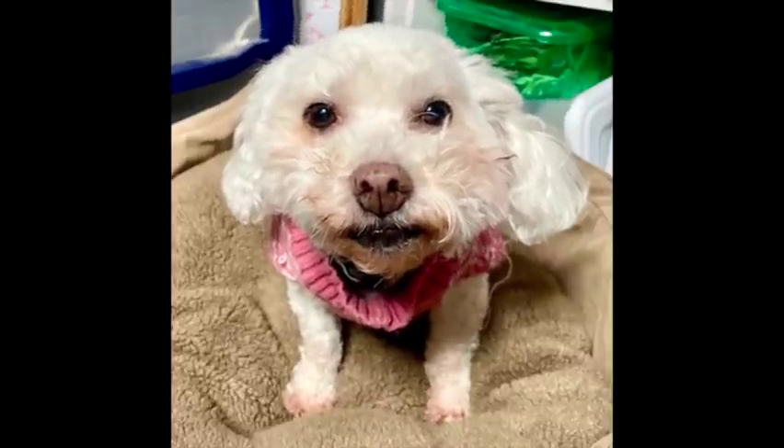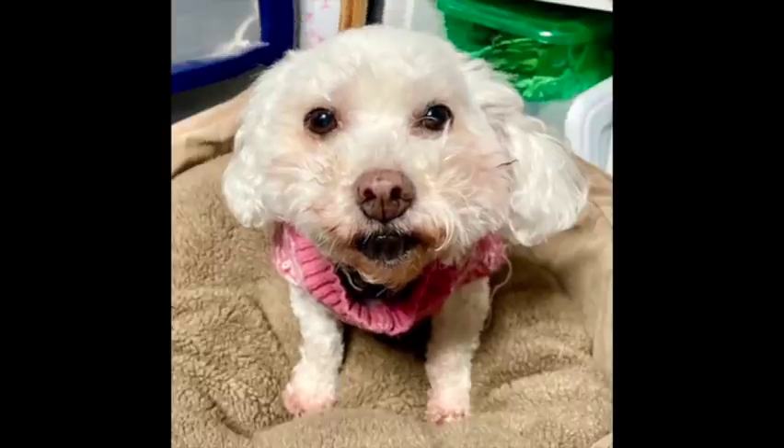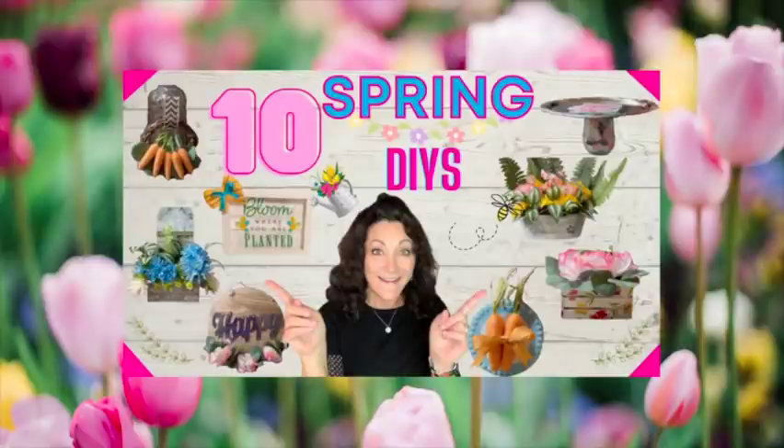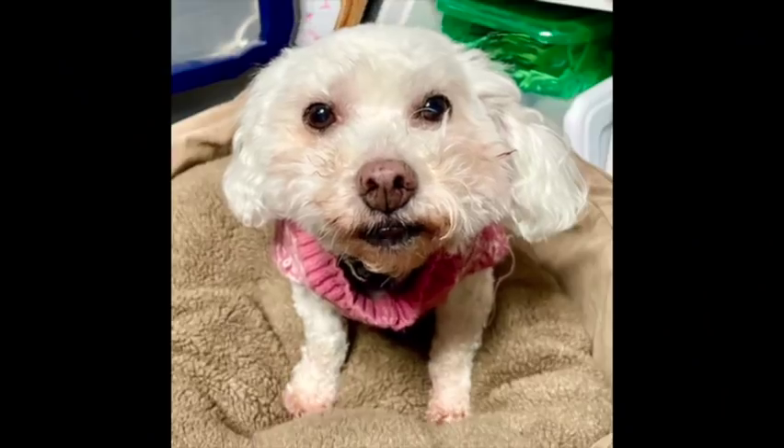If you are new here, thanks for stopping by. My mommy is Lisa Marie, and I'm Bella. If you're one of her subscribers or besties, she loves you and appreciates you so much. Today, she has created 10 green decor items that are super easy and beautiful, and we can't wait to show you. So let's go.